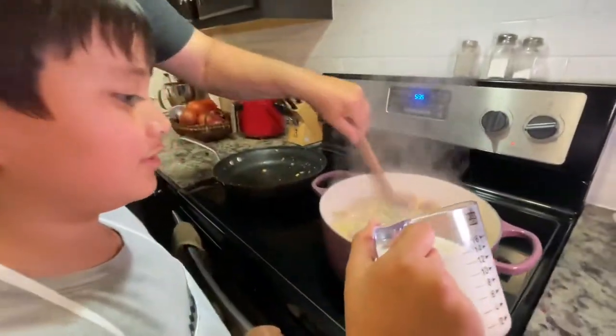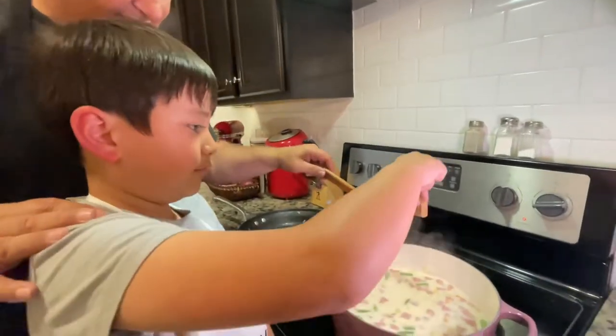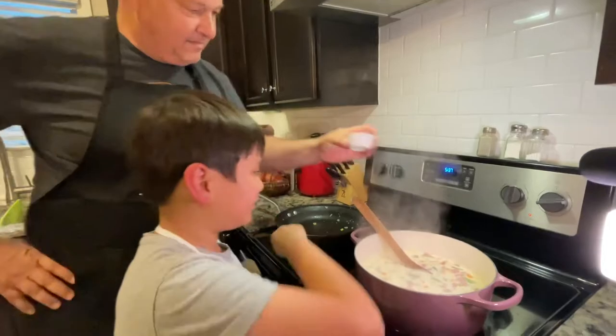The milk. We're going to put our bouillon cube in. Now we're going to add the patisse. Let's stir it.